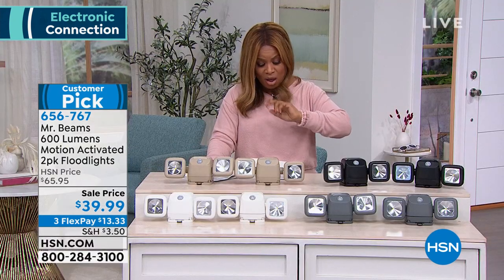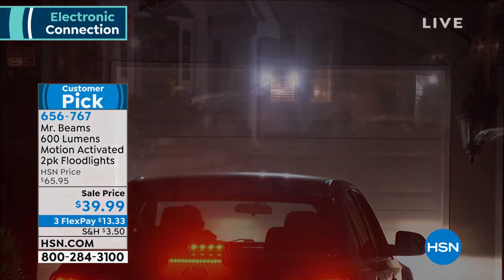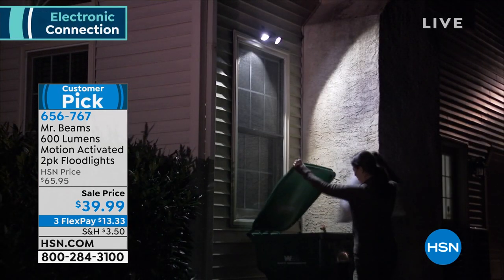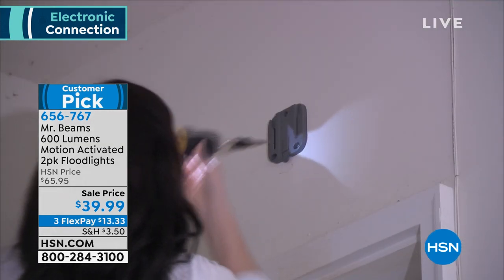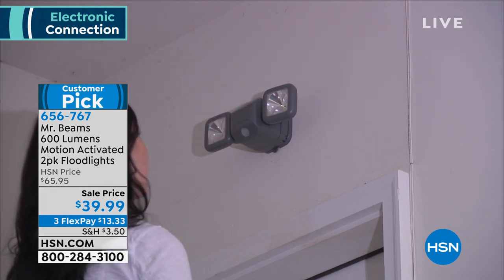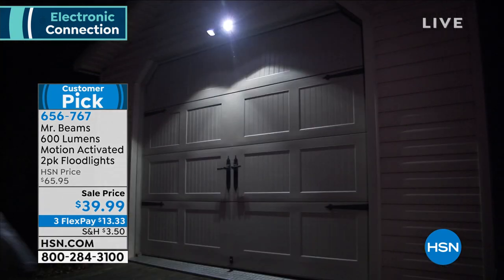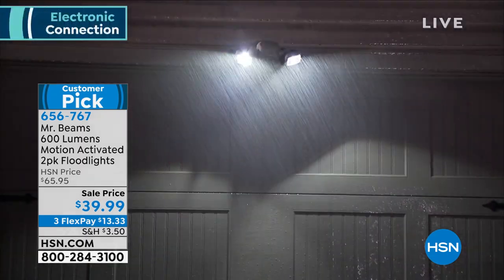This comes with the lights, the mounting plates, the hardware sets, and it's easy to mount. They do require 4D batteries, not included, but you probably have those around your home. As we watch this video, we see why we love these and why they're a customer pick. Easy, simple installation — it'll take you maybe five minutes. Then voilà, you've got motion-sensing lights without wiring, without hiring an electrician. Justin, that's why it's a customer pick.